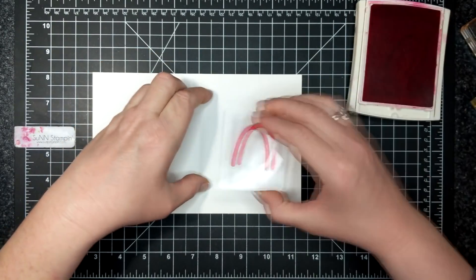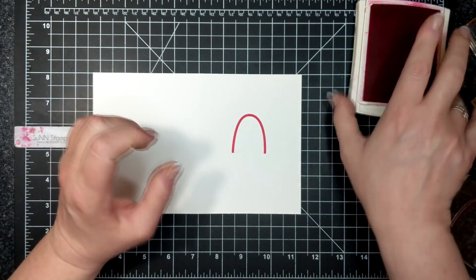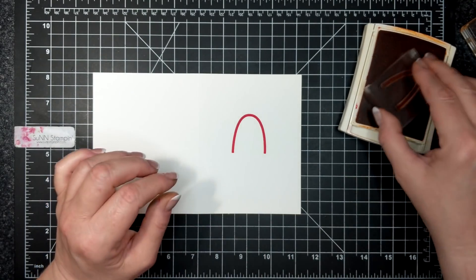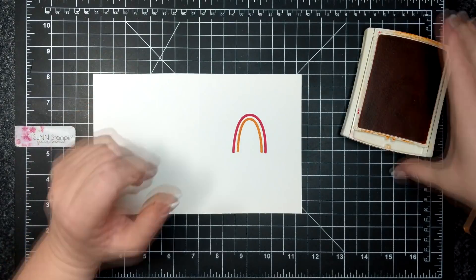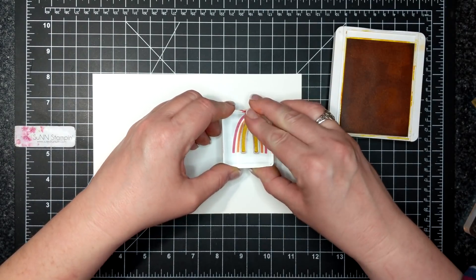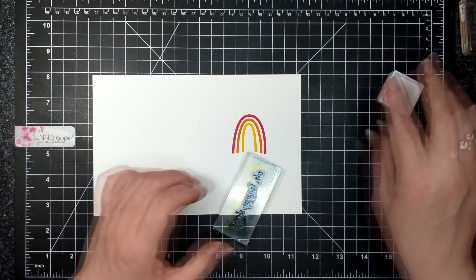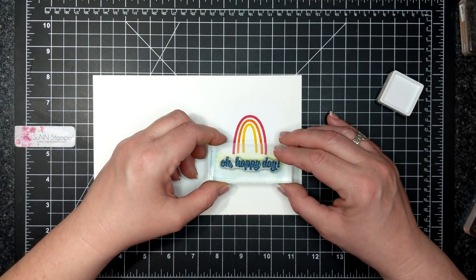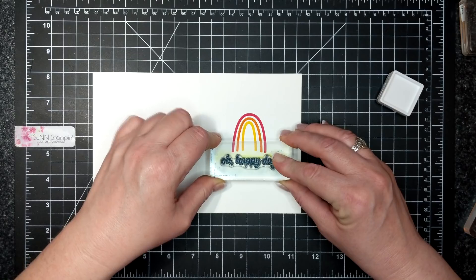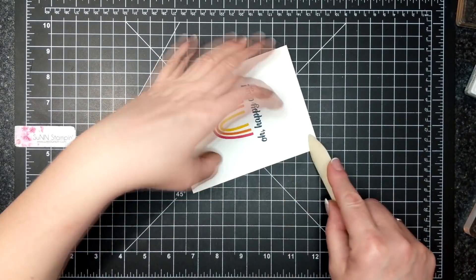I take one of each component and set them aside to create alternatives. I also add some thick Whisper White card stock as the card base. I used Melon Mambo, which is the closest to Magenta Madness — a color on the Paper Pumpkin box we haven't been able to get yet. I'm stamping the rainbow with Melon Mambo, Pumpkin Pie, and Daffodil Delight, then stamping 'Oh Happy Day' as the sentiment with Misty Moonlight. It's a very simple card that anyone can do.